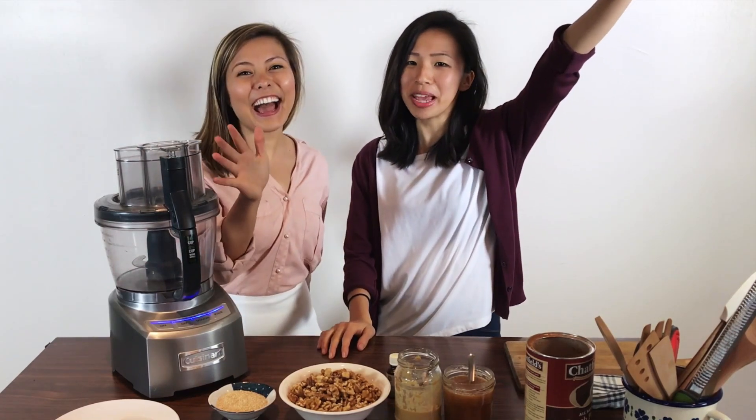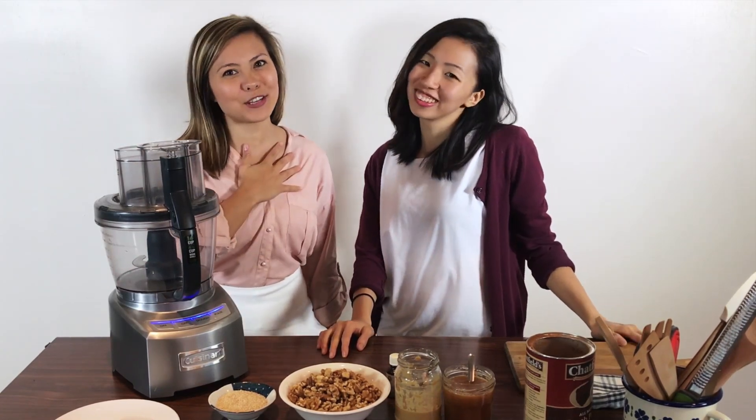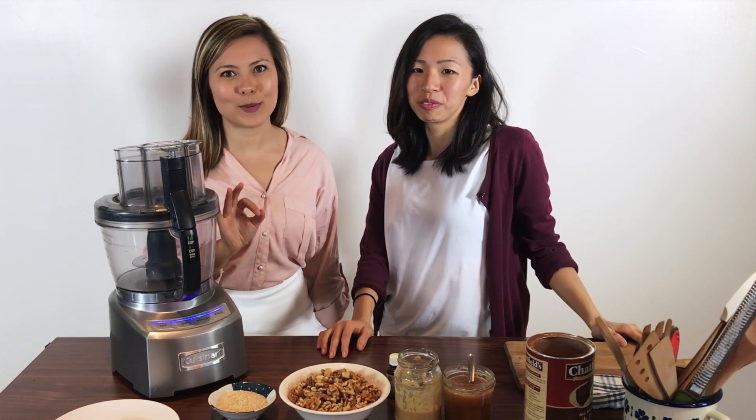Hi awesome people! How are you? I am the Mixter Hipster and we are here to bring you an awesome recipe today.